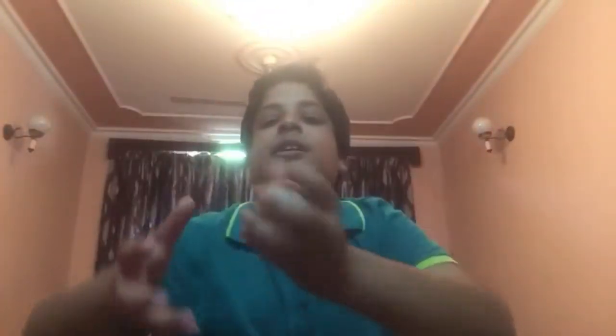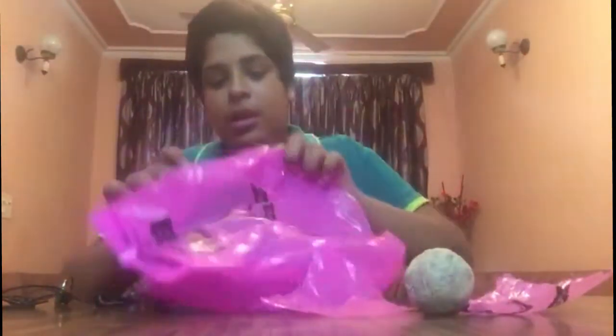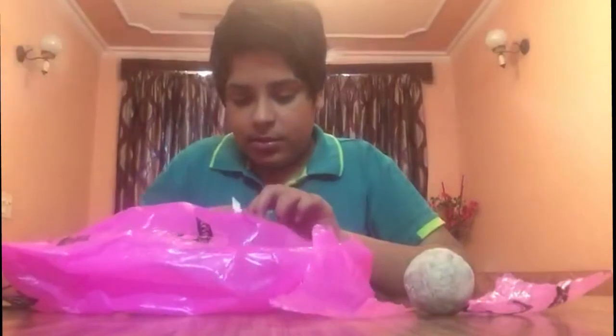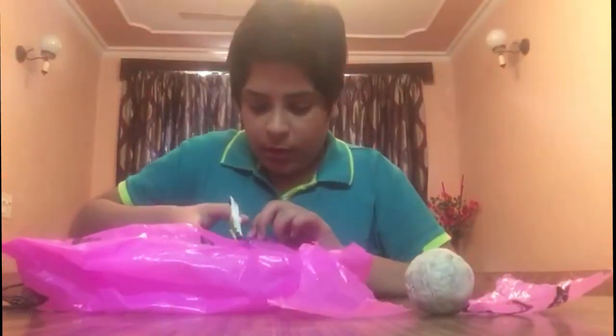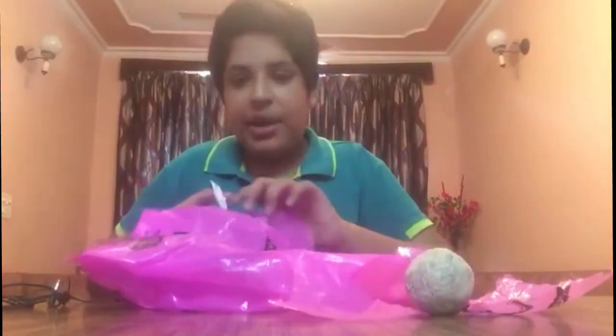And now I will wrap polythene over it. The ball is ready but I am wrapping polythene so that I can increase the beauty of the ball. The ball's strength will also increase. If you don't have plastic you can avoid this step, but I recommend doing this. Here is the polythene and I am wrapping it on my ball. I am cutting the polythene here.